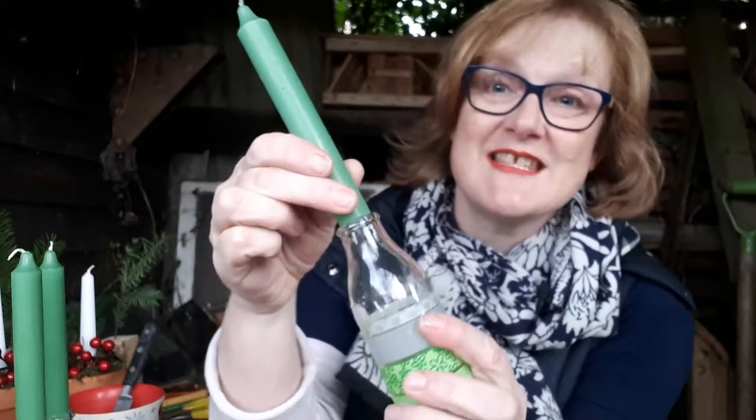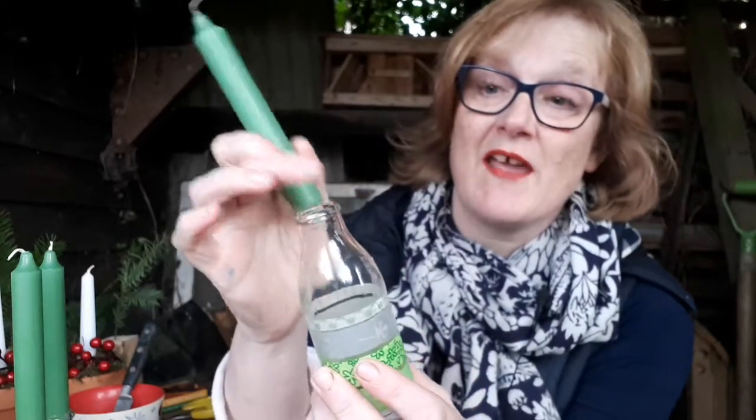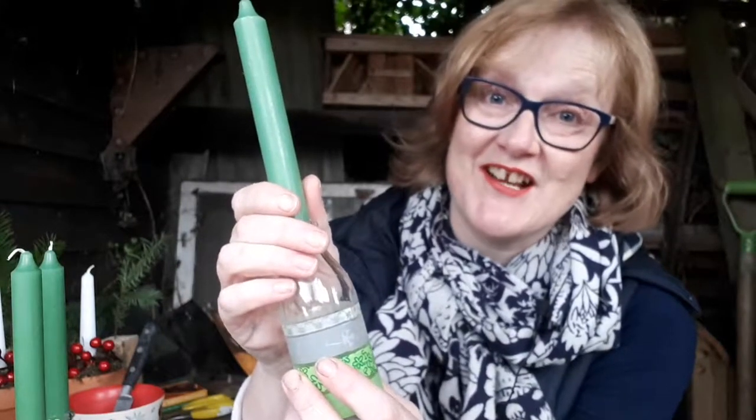Are you having trouble fixing your candles into your candle holder? The candle is just too thick to fit into the narrow neck of your candle holder. I'm Julie from Julie Davis Flower Workshops and Flower Start, the online flower arranging classes. I've got a quick tip that'll help you out.